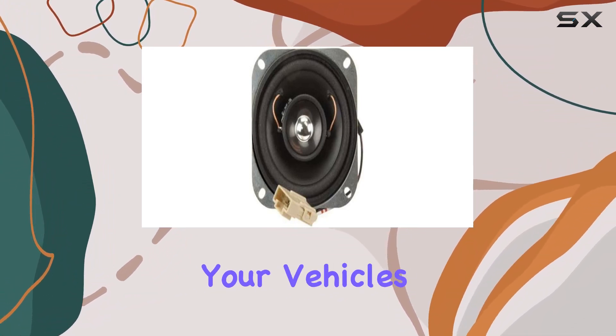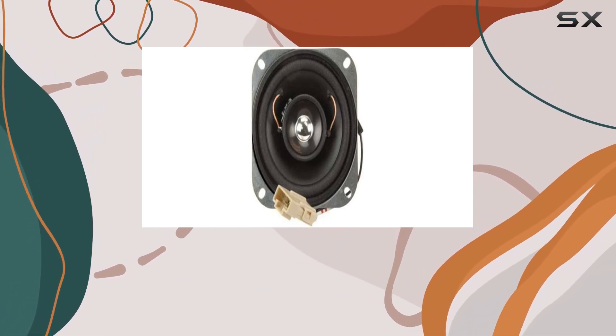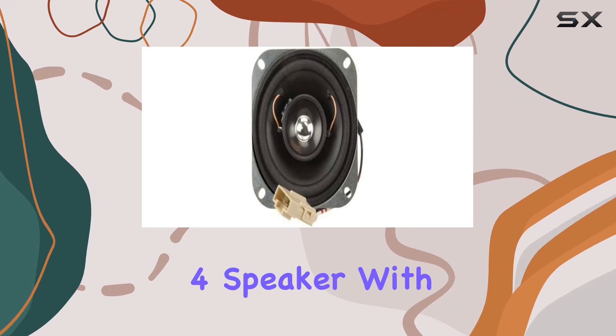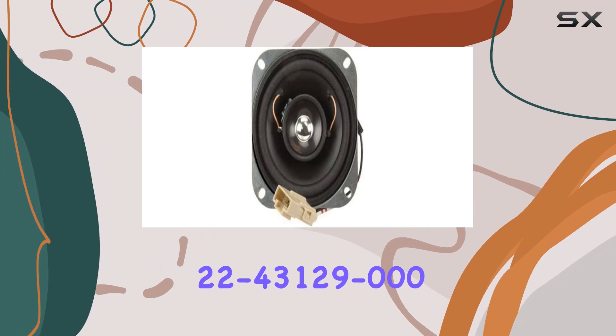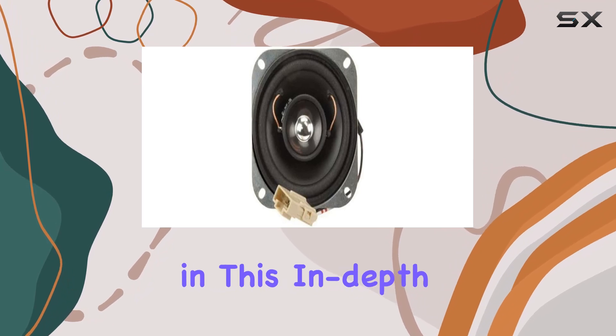Whether you're enhancing your vehicle's audio system or upgrading your home setup, the Freightliner 4-inch speaker brings clarity and depth to your audio experience. In summary, if you're in the market for a dependable 4-inch speaker with a flush mount design, the Freightliner 22-43129-000 is worth considering. Stick around as we explore its performance and installation in this in-depth review.